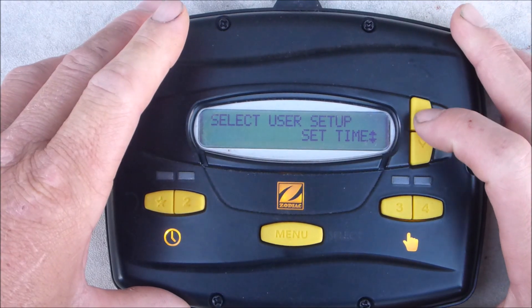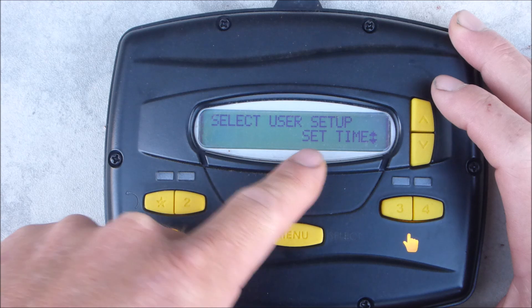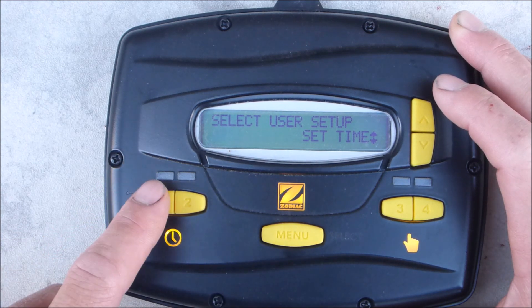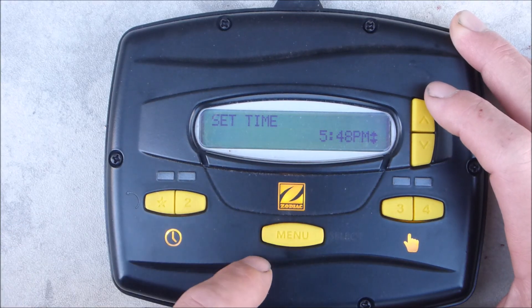Scroll up and down here — this will give you different options. The first option is set time. The menu key will be the enter button. If you want to go back, hit the star button. So I'm going to set the time — I'm going to hit enter.